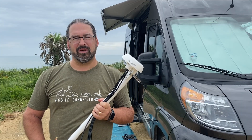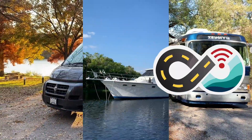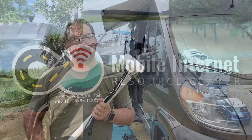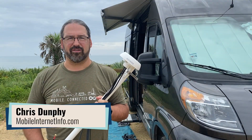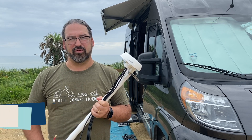There's a new 4x4 MIMO antenna option from PepWave, the Puma 401. Hi, I'm Chris with the Mobile Internet Resource Center here to give you a first look at a brand new antenna from PepWave, the Puma 401.